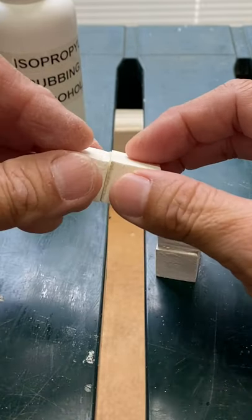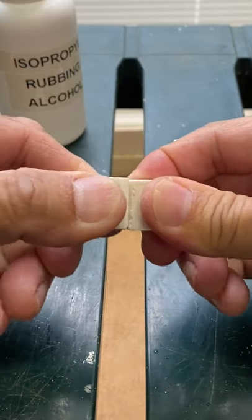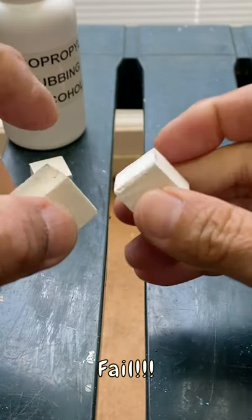The plain superglue on the left did not bond at all, and the accelerated glue on the right did bond, but it was not very strong.